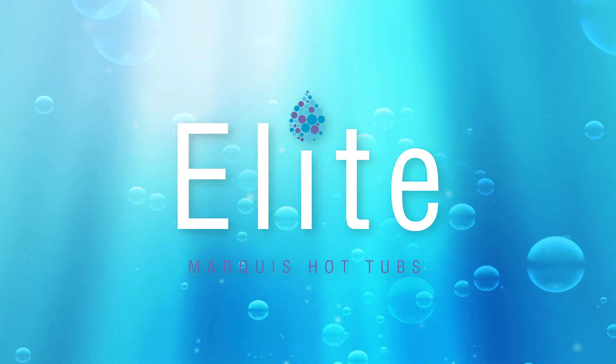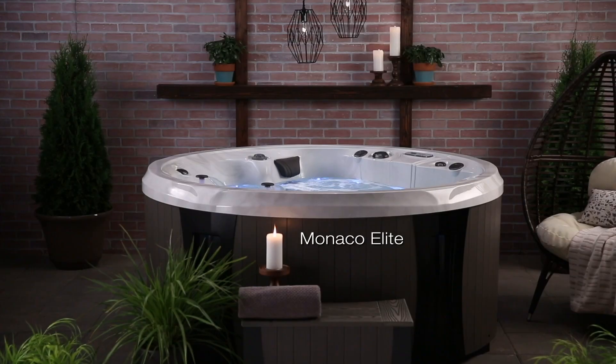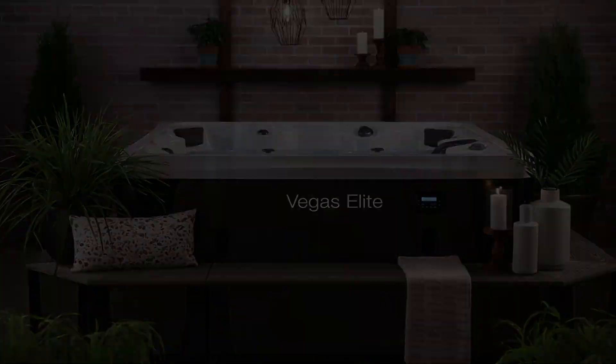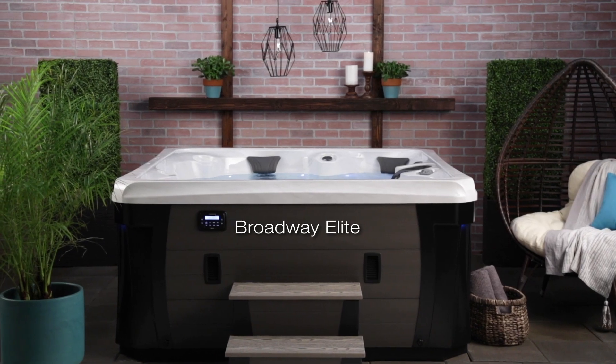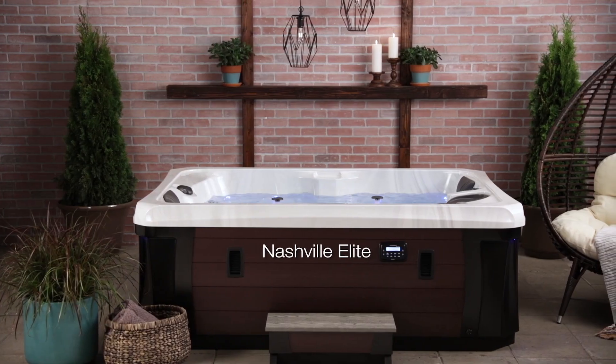Marquee Elite is a modern classic with all the features and benefits you'd expect to find in a top quality brand, plus specialized systems unique to Marquee at a surprising value. They set the benchmark that exceeds industry standard hot tub design. Elite hot tubs support Marquee's core values — the big three.